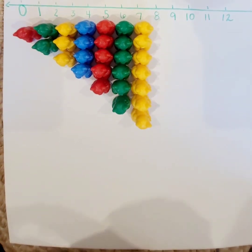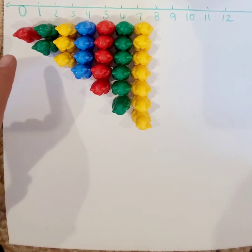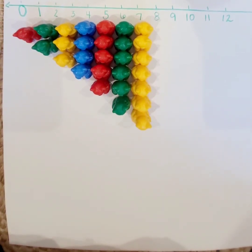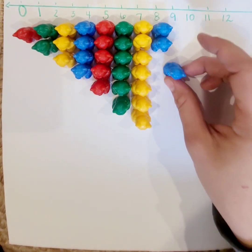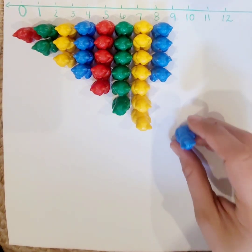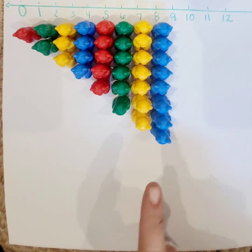Something I want you to notice when I'm doing this: I am making sure I'm very neat and keeping a straight line with my bears. I don't have them all zigzag. I have them in a nice straight line so I can see that as I go to the next number, I increase by one — I add just one more bear to get to my next number. It's very important in math to be neat and precise with your work. That's what mathematicians do. Let's go to eight. Ready? One, two, three, four, five, six, seven, eight. Eight is one more than seven.